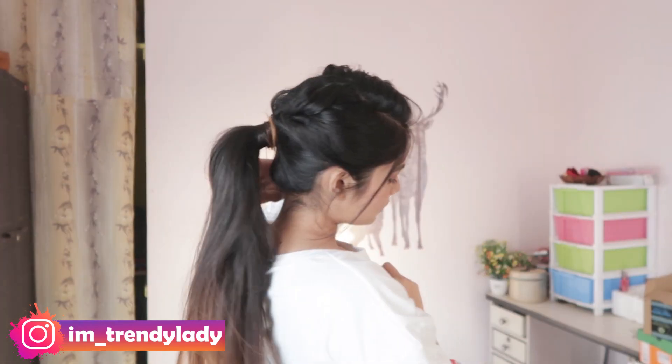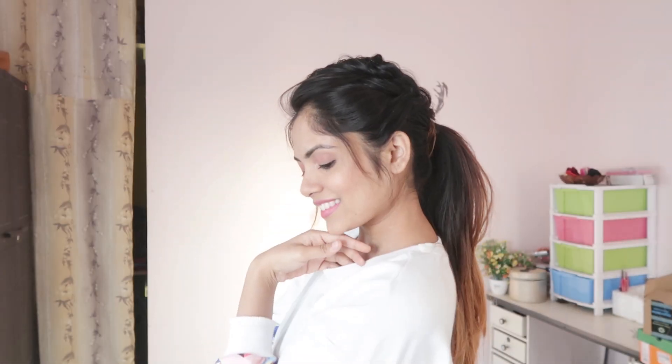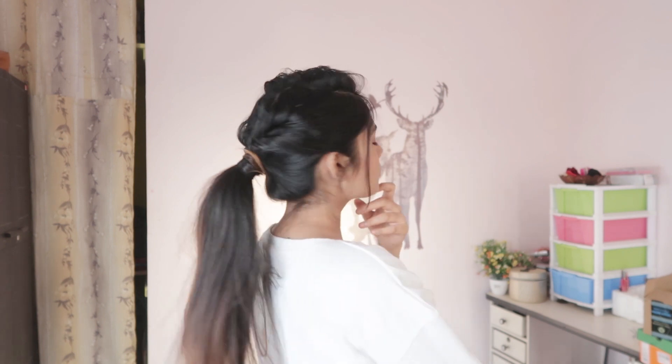Hey everyone, welcome back to the channel. I am Kumal, and today I am going to share this beautiful ponytail hairstyle. So yeah, let's get started. I am starting with a side partition.